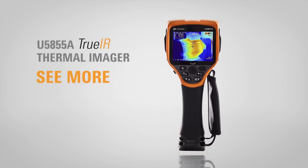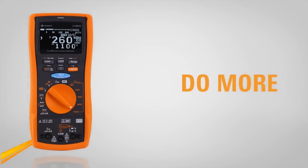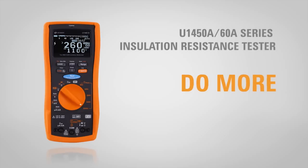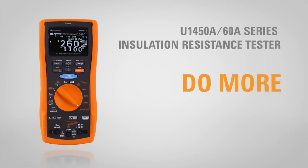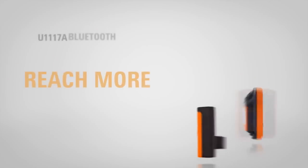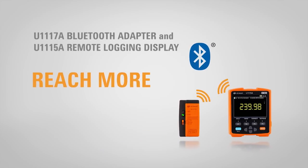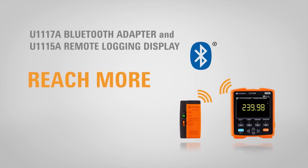See more with the fine resolution capability on the U5855A true IR thermal imager. Do more with the accurate, durable U1450A/60A series insulation resistance tester. And reach more with the remote link solution powered by the U1117A Bluetooth adapter and U1115A remote logging display.